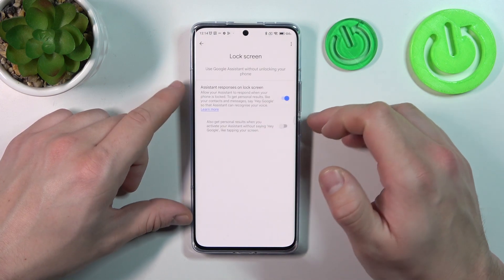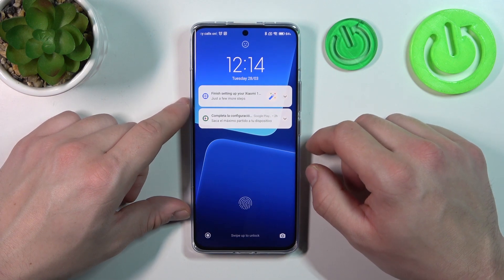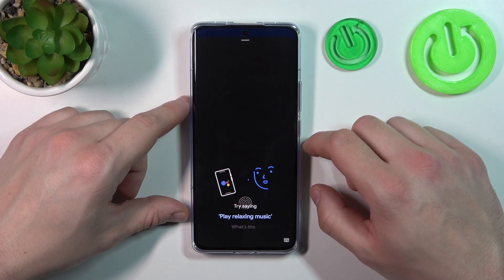Also make sure that this function is enabled. And now simply lock the screen and say Hey Google. Hey Google, what's the weather like tomorrow?